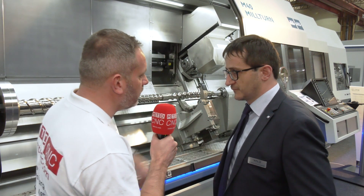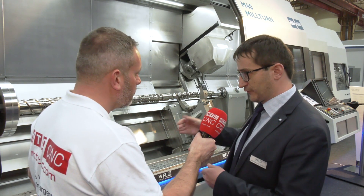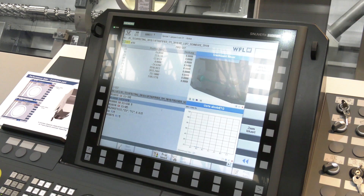Is that direct feedback to the control as well? Yes, definitely. The operator has permanent control over the results. He can check the results, can check the measurements — and that's the way it works.